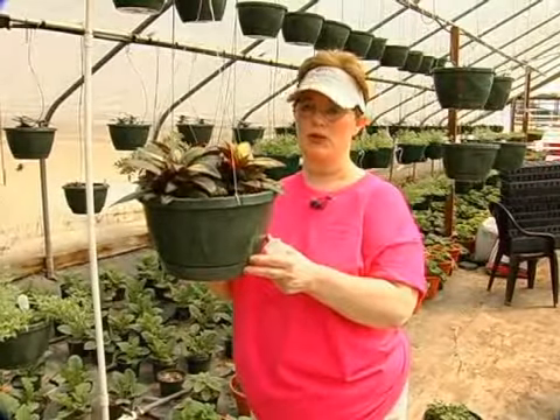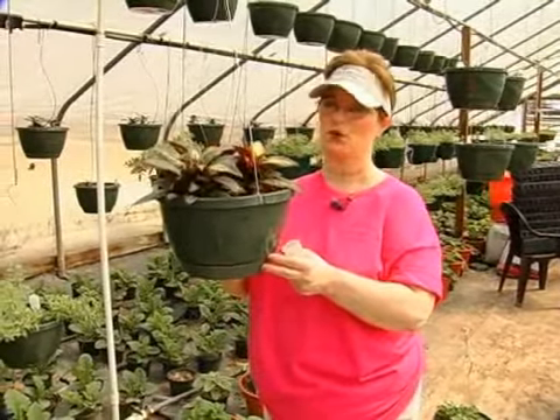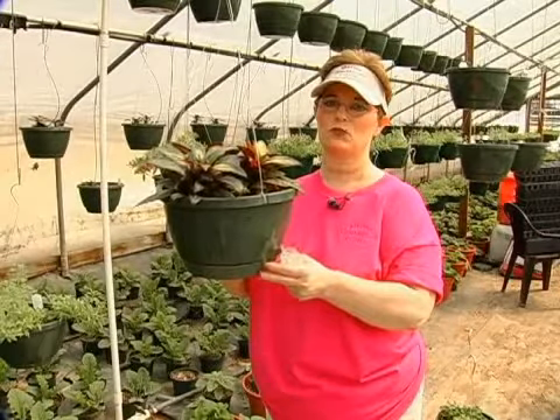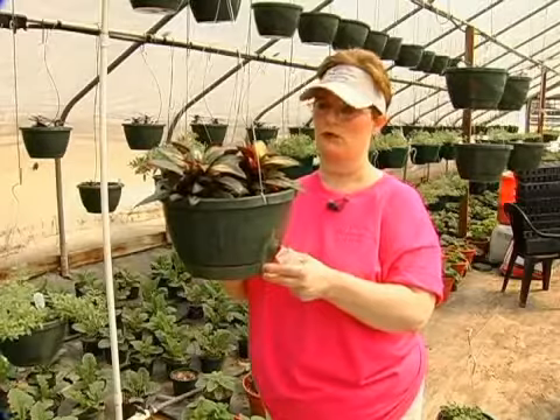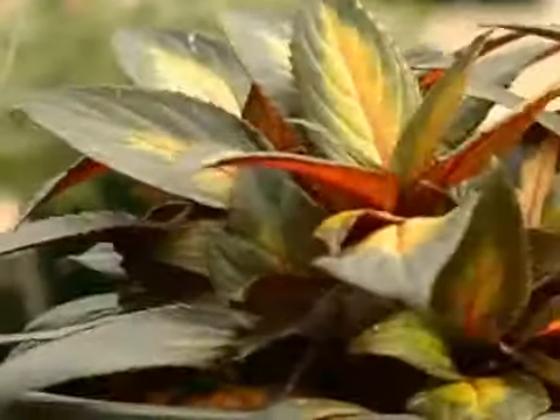Here we have a Eugenie Impatiens. Impatiens is proper for this flower. It is one of the hardest flowers that I have ever tried to grow. However, it has the most beautiful blooms that I have ever seen.